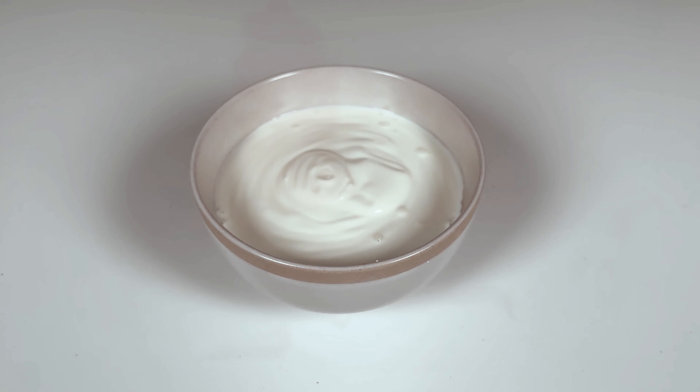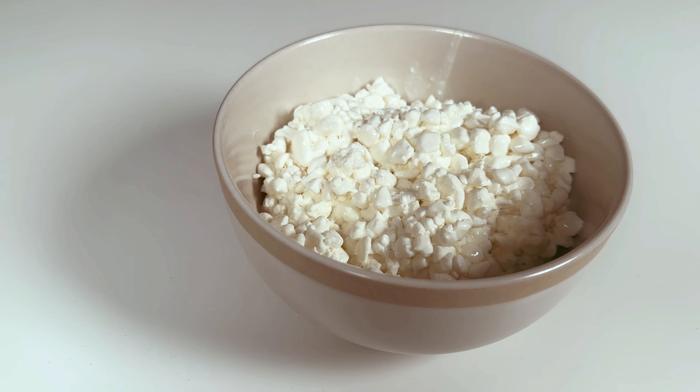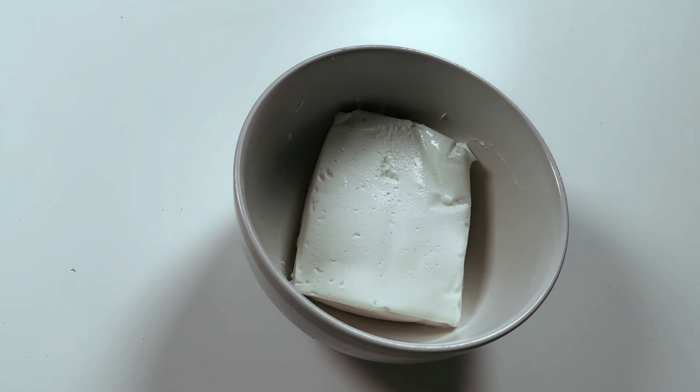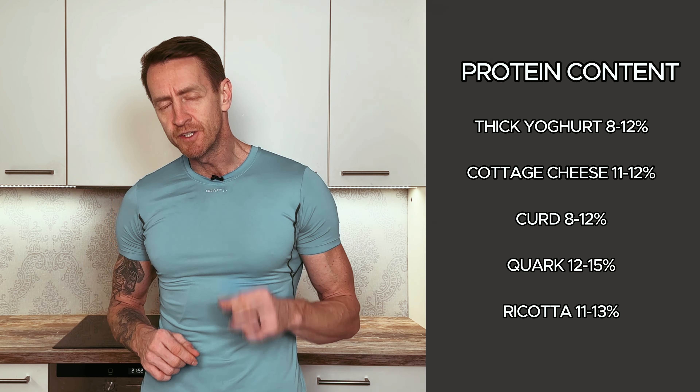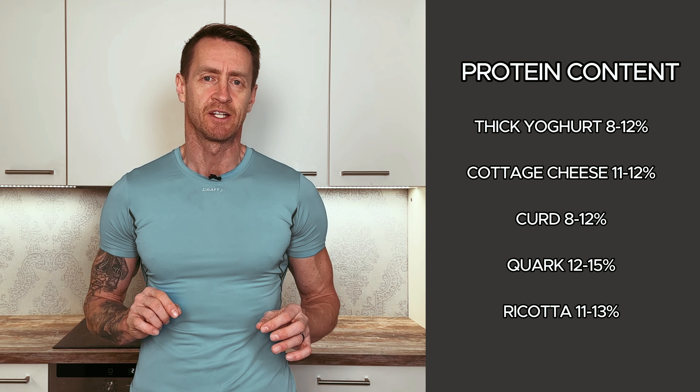While it soaks, we prepare something to cover the pancakes with. In every part of the world there are dairy products called thick yogurt, cottage cheese, curd, quark, ricotta, or something else — see yourself what you like most. The good thing is that anything you choose from this range has a lot of protein in it.